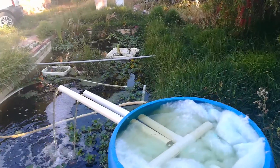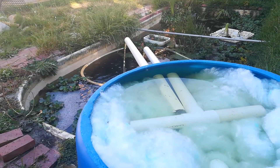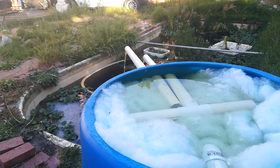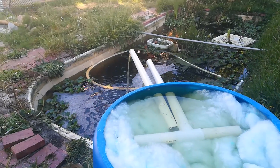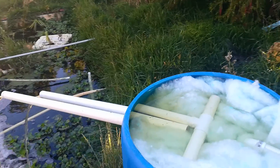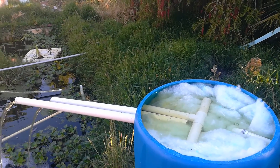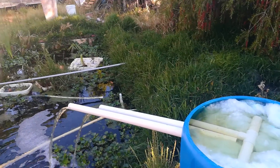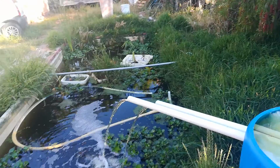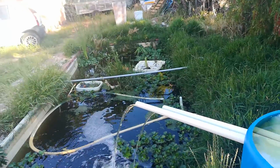It looks like two 40mm pipes on the exit nicely balances the inlet from the whirlpool pump. The idea is to pump it in on the other side — on the shallow side — because I'll probably pump it up from the deep side and then into the shallow side.